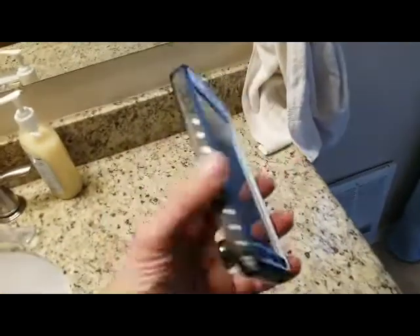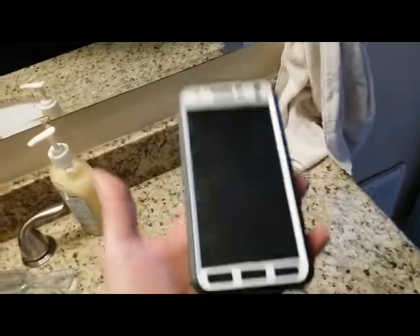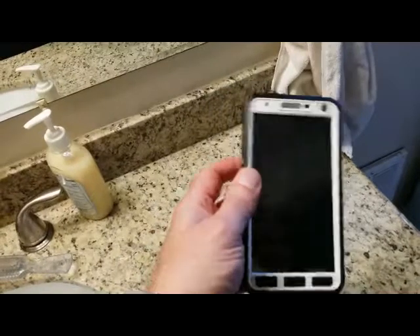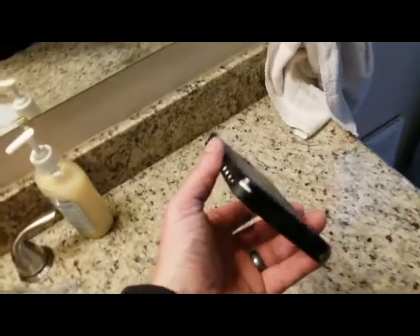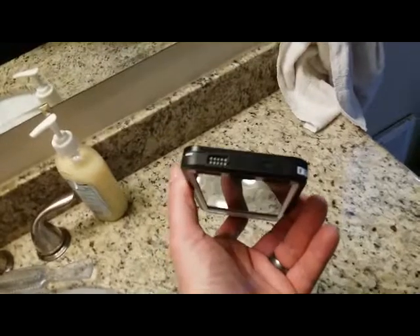The case snaps together and it's a really tight fit. One of the things I first noticed is that it's a very nice lightweight case. It fits nicely around the phone and it doesn't make it oversized like some other cases that I've done tests on.